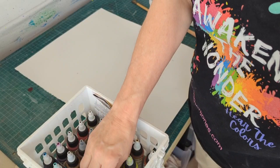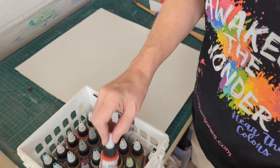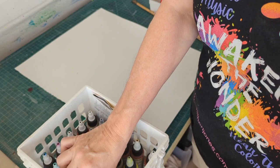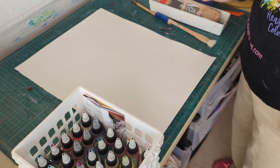First, let me talk about my tools. I've discovered these wonderful Golden High Flow Acrylics — they were on sale so I bought as many colors as I could manage. I ended up getting a couple of doubles. There's also another brand called Aqua Ink by Graphics, called Watercolor Ink, and they work very similarly — I enjoy using those as well.